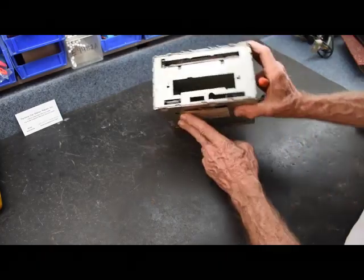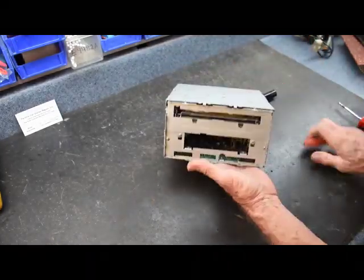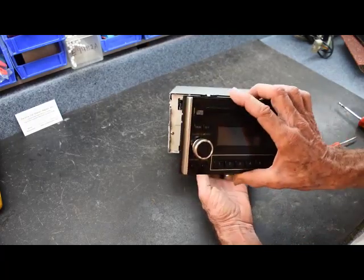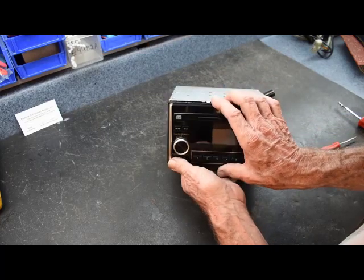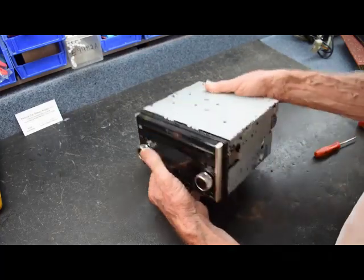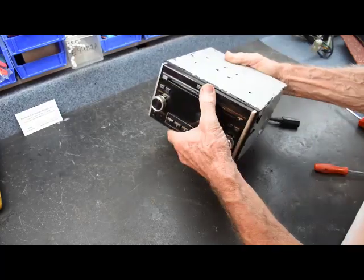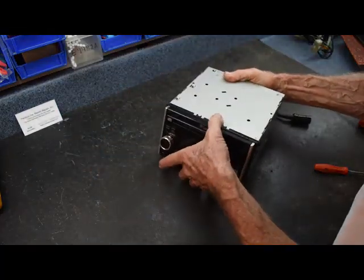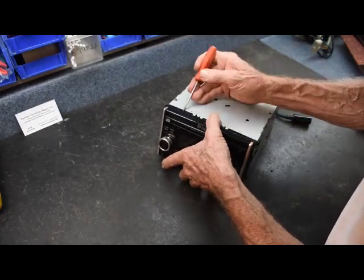The connectors mate to these connectors here on the front of the stereo unit. When it comes to putting the face back on last, we're going to line it right up so that all the tabs line up all the way around, then just snap the face on. The connectors will mate up, and that will allow you to put it in the car and test it.